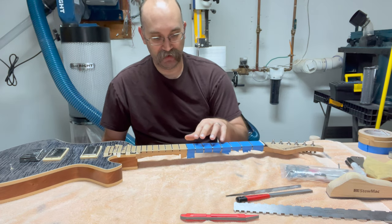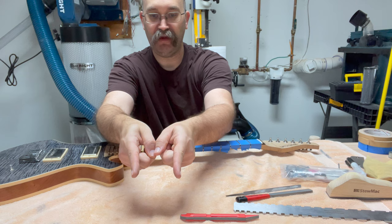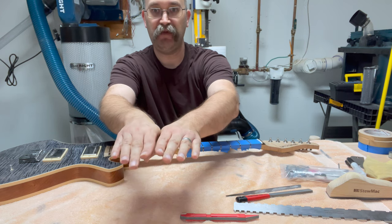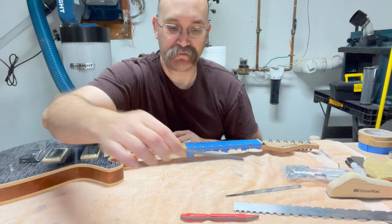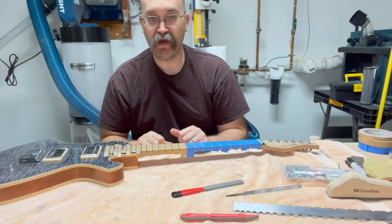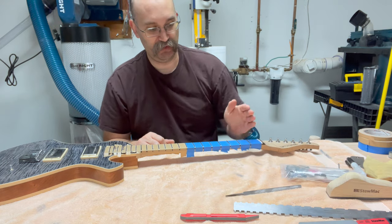It's hard to show with the camera angle, but once you're done with the fret crowning file, the line at the top of the fret gets much tighter — almost a small thin line. That means the fret crowning file's dome shape is rounding it over, so the thin line that remains creates a thinner point for the string to rest on.